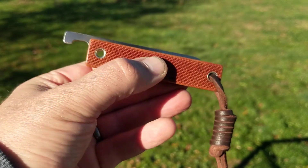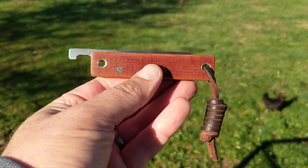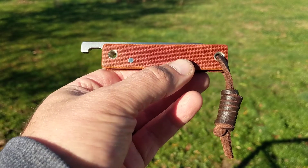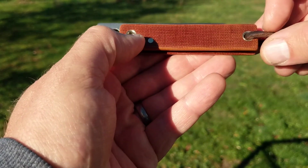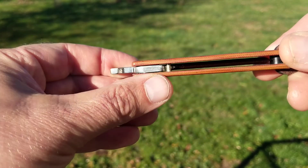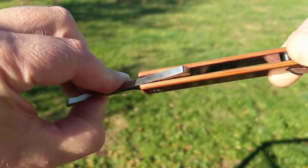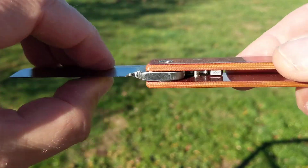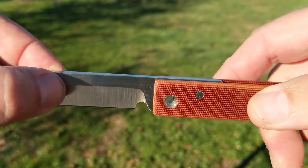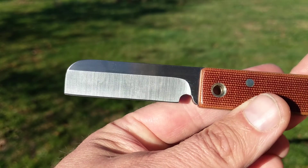So this one — I asked him to make me this with rectangular natural micarta scales with these hollow tubes at either end. This pin here is the little backstop for the tang, so you can see under there it stops there — that's how the blade knows where to stop.